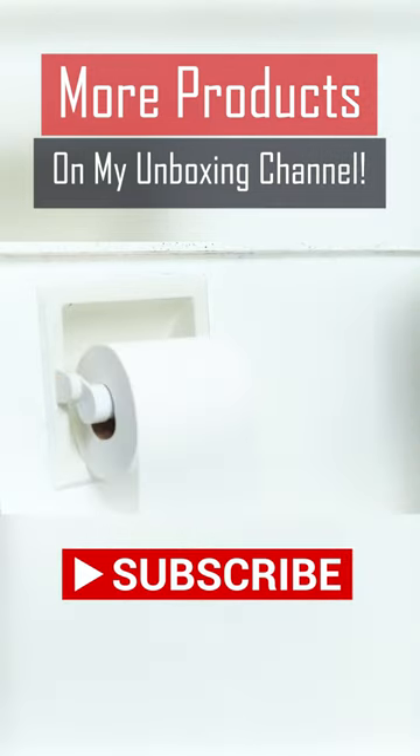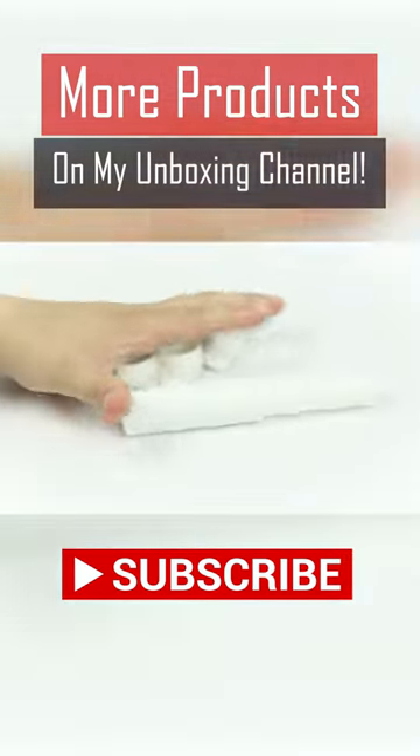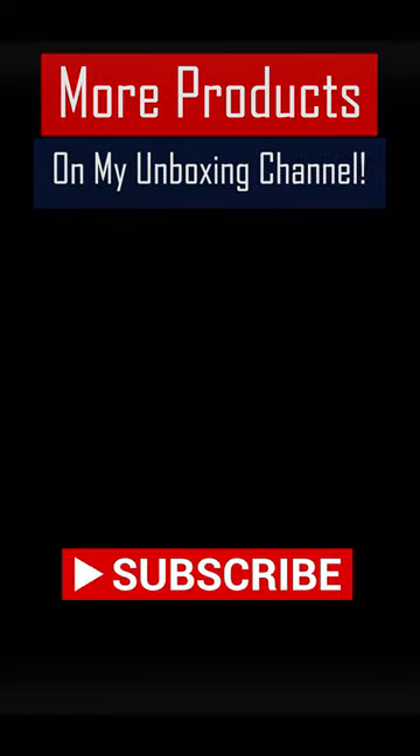Don't forget to change out your TP when you need to. Thank you very much for watching my video, and I'll see you later. Bye for now.